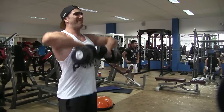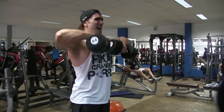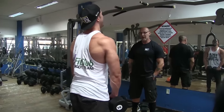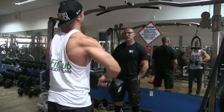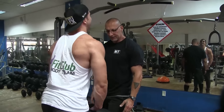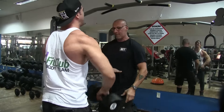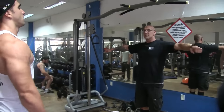Esse exercício tipo encolhimento vai trabalhar bem a parte mais frontal, a cabeça do ombro. Puxa lá de baixo, sem juntar muito — os pesos ficam bem próximos mas não chegam a se juntar. Levanta lá em cima com cargas progressivas. Quanto mais segurar lá em cima, melhor. Aqui a ajuda do profissional é muito importante porque eu já ia começar a roubar — ele me ajudando ali e pronto. Chegou na falha muscular.